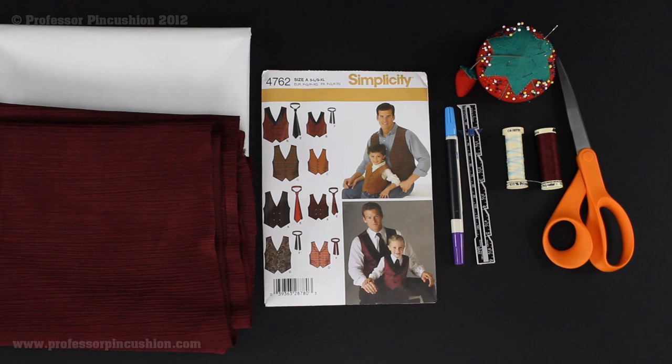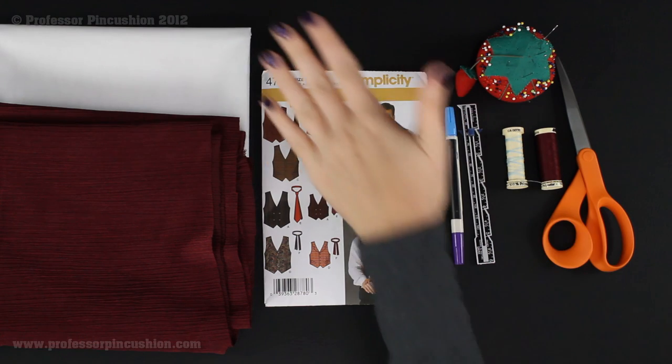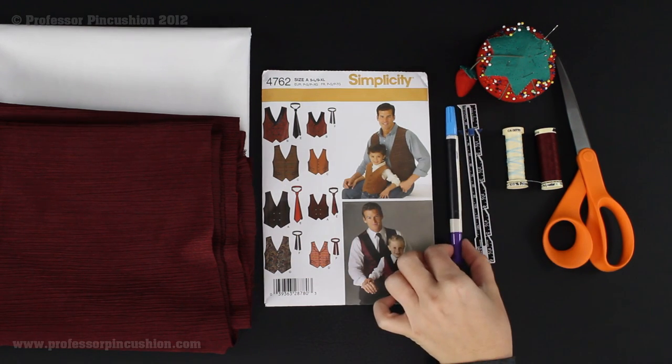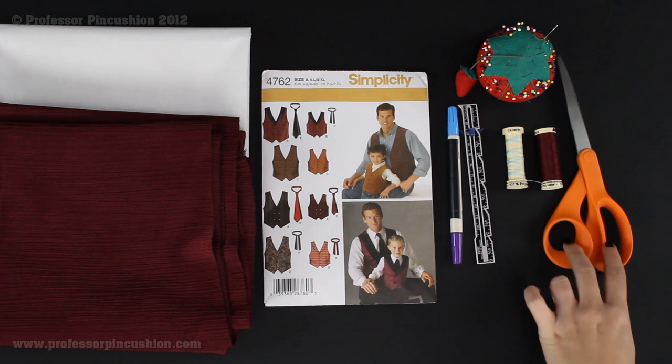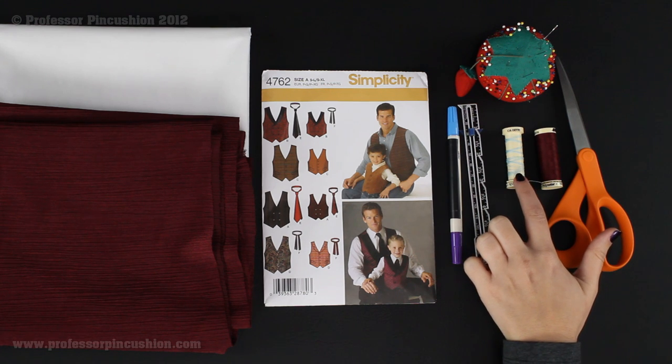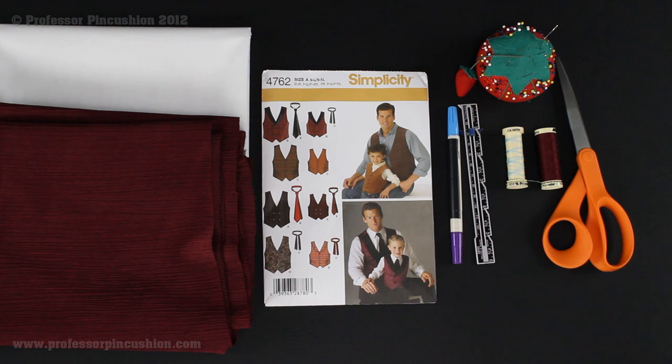Here's an overview of the supplies we need in order to make tie E. We need our fabric, lightweight interfacing, Simplicity Pattern 4762, a fabric marker, sewing gauge, scissors, pins and needle. I have matching thread and also a contrasting thread because we'll be doing some basting stitches, and I like to have something that's easy to spot. And then the last few things we need are our iron and our sewing machine. Now we're going to get to prepping our pieces for cutting them out and laying them on our fabric.